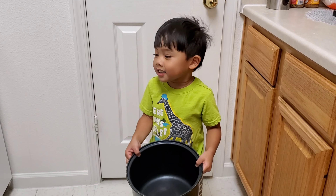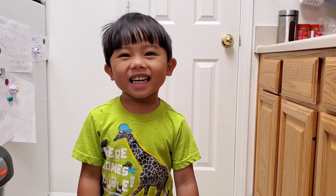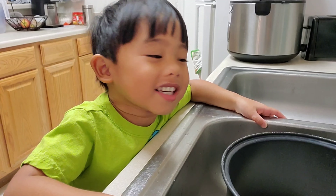First, we need to swirl the rice. Now, I need to wash the rice. We need to wash the rice.